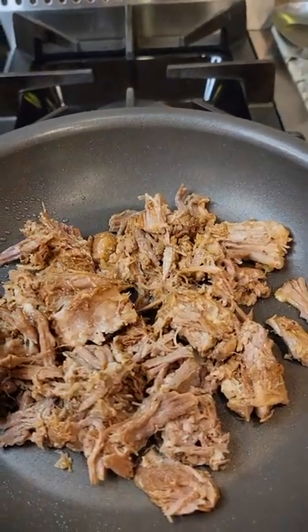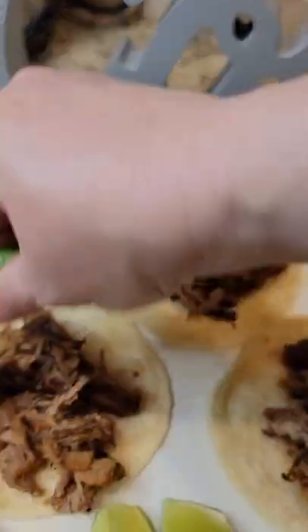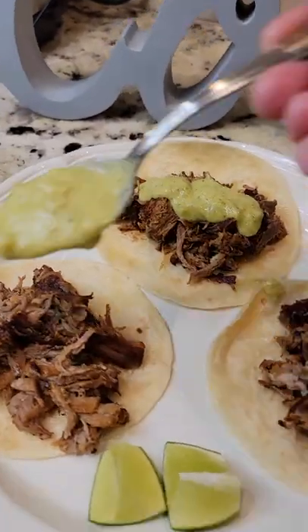Let it get a nice crust and then flip. And that's what they look like. Now I add lime, my creamy salsa verde, and my bright topping.